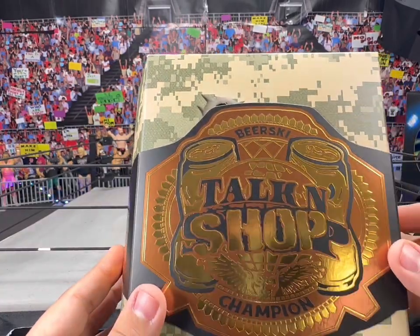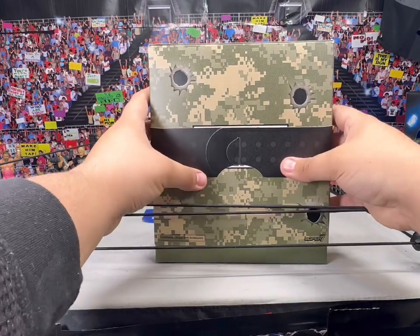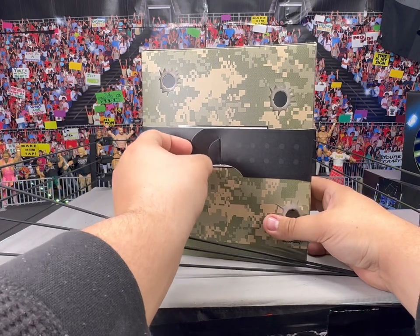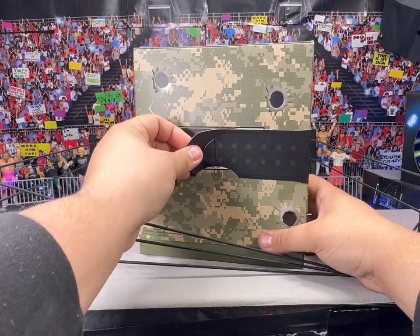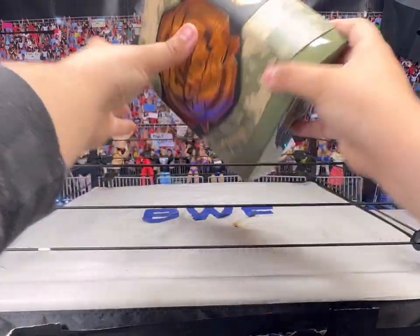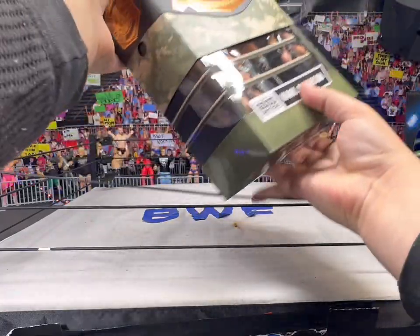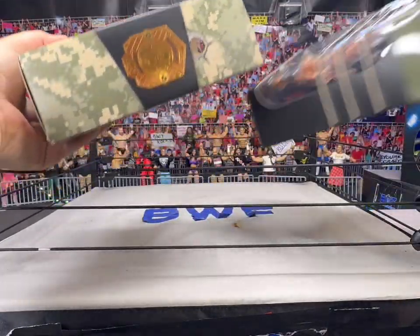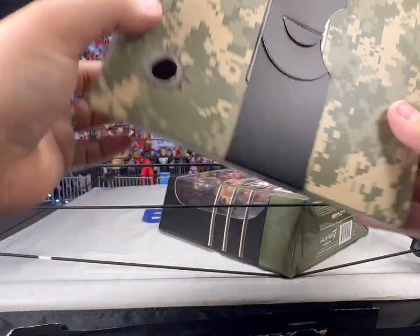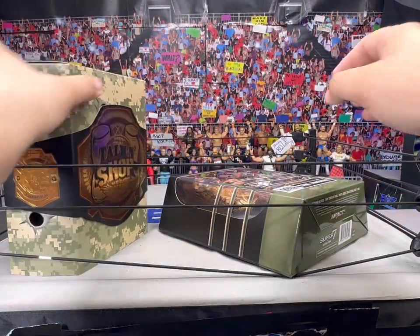Talk-N-Shop — they both have the Beerski Championships, and I think they both have different camos. They're really unique. We'll get this title off without messing anything up. This is a little difficult, but we can just leave it on there. All you got to do is slide this camo package off. All these bullet holes are actually going all the way through — that's a cool little detail. But that's it; just more camo behind there.